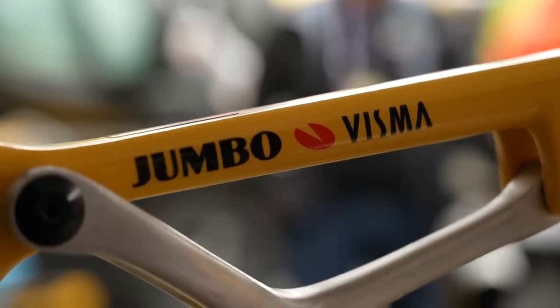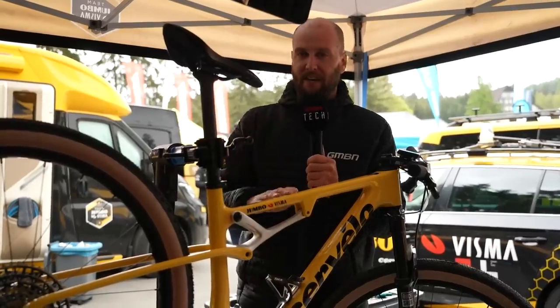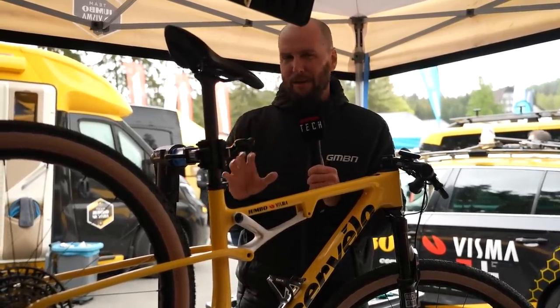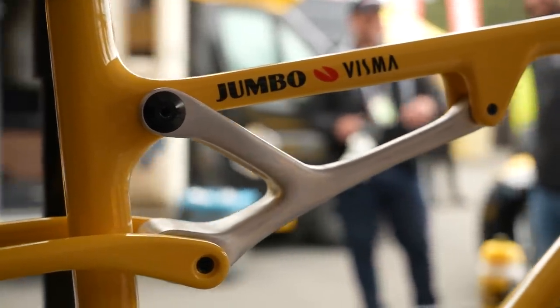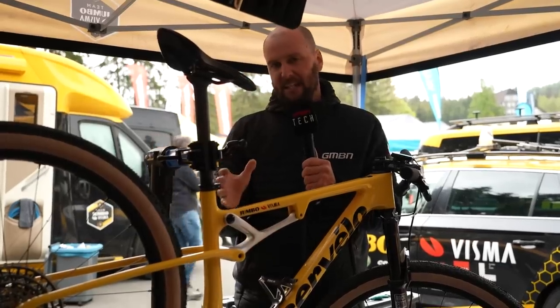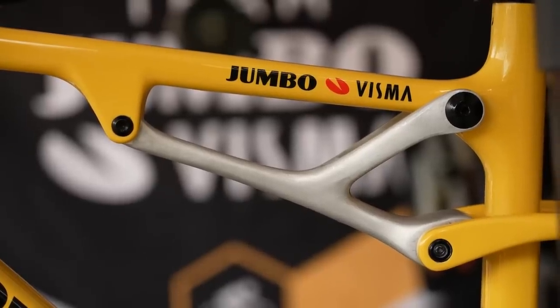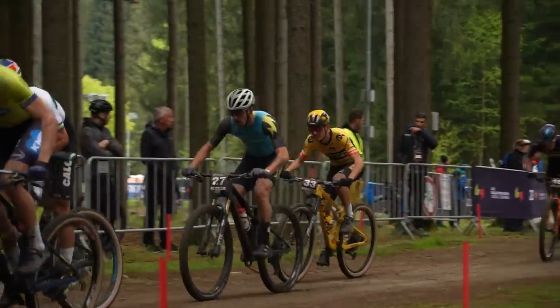Check it out, people. We're in the Team Jumbo Visma pits of Milan Varda, who is back racing this weekend on the brand new Cervelo ZFS 5. Now, what is a little bit odd here — you might notice there's no rear shock. Yes, this is a full suspension bike with no suspension on the rear. They've actually put a CNC'd aluminium piece in here instead of the linkage and the shock.